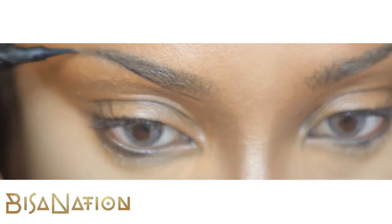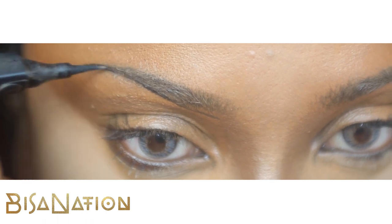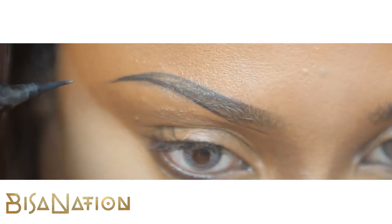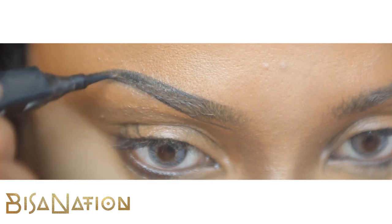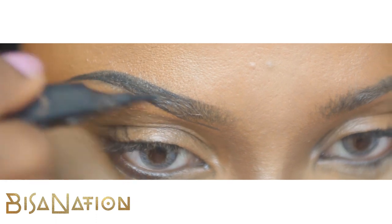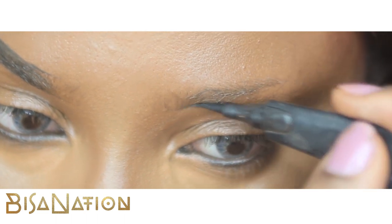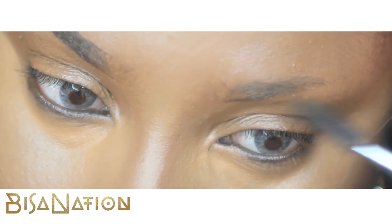I've actually removed the hair from the end of my brows so that I can create more eye space, so I've made my brows a bit higher. As you can see, I draw the bottom line then the top line and fill it in. I fill my brows in three quarters of the way and leave the front third bare. My brows were a bit crazy so I had to brush them out first.